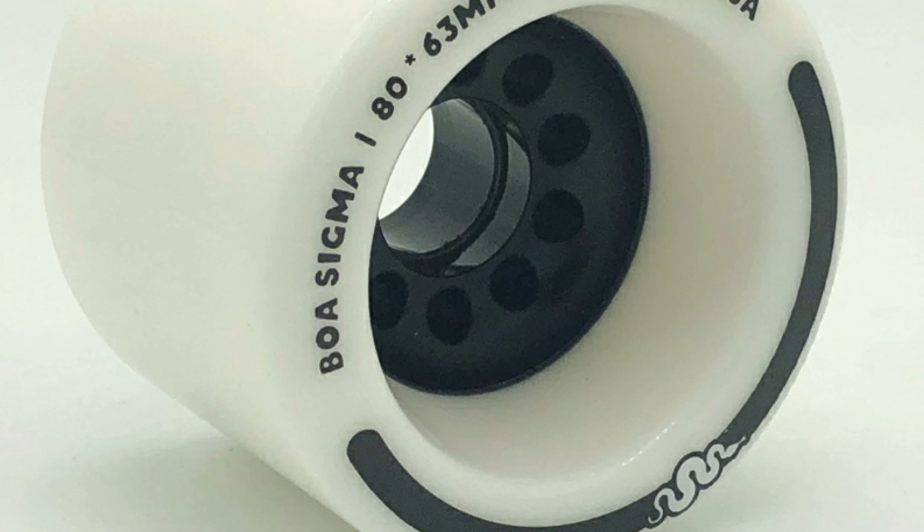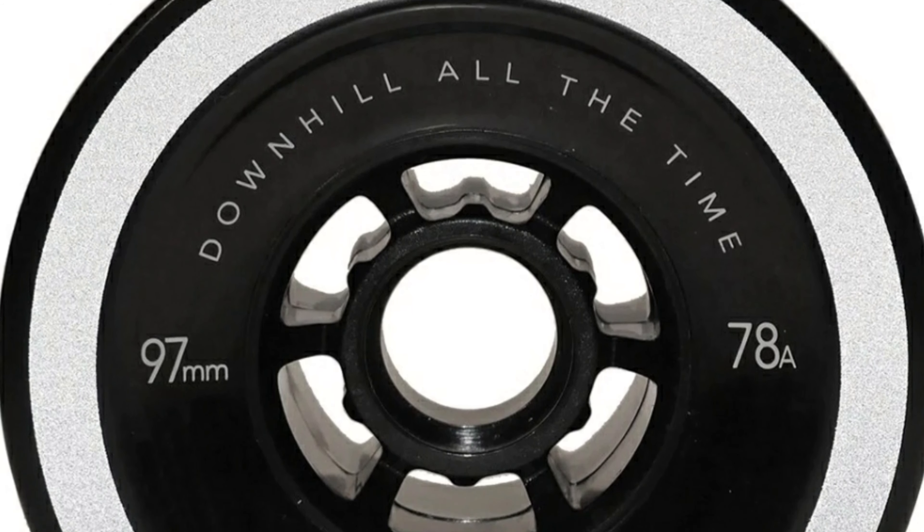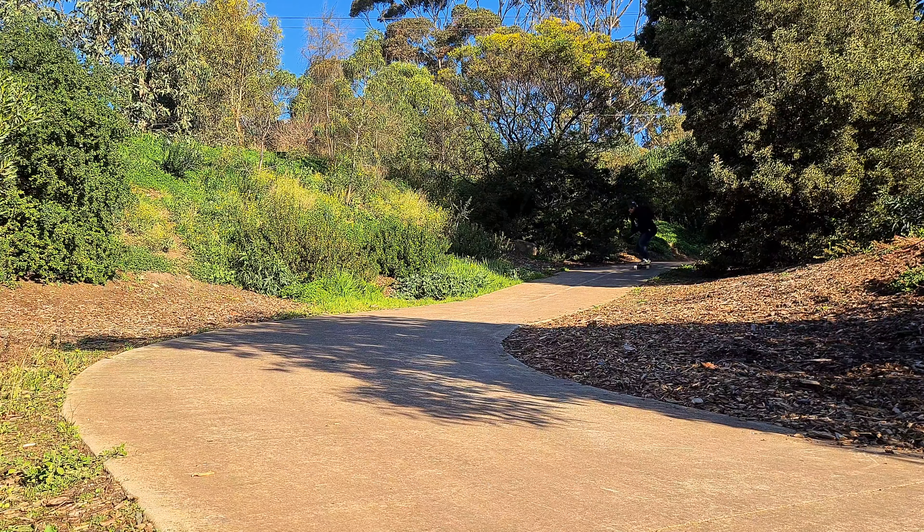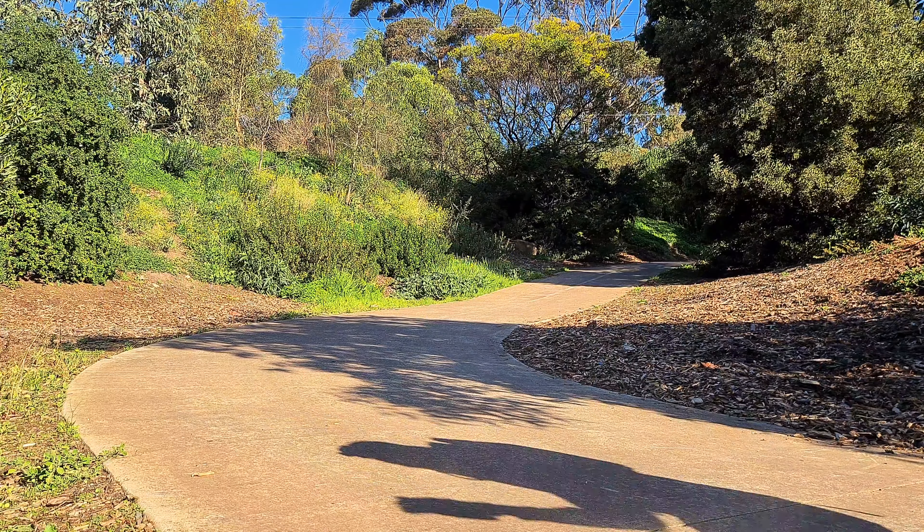With my experience, my favourite wheels to slide are the Boa Sigmas, the Lazy Rolling Glow Wheels, and the Orangutan Purple Paguamas. The reason I like these wheels is because they have good slide initiation and are predictable in a slide. When it comes to wheels there's a lot of personal preference and some trial and error. But when you find that winning formula for you, try to stick with it — because if you trust your equipment you're more likely to push your own limits.